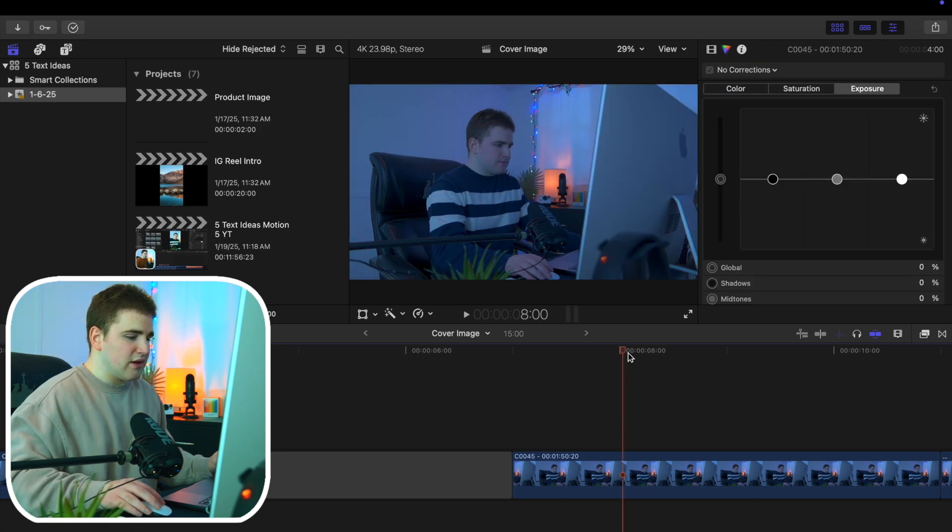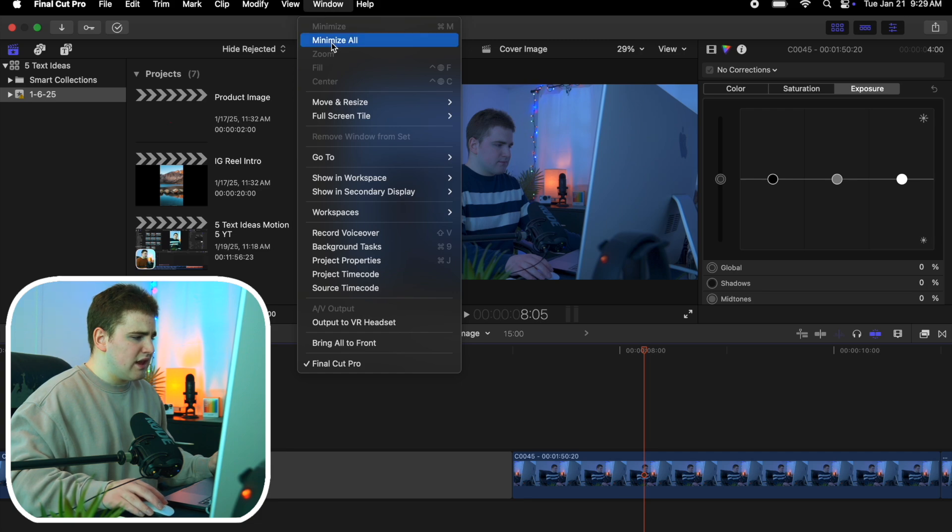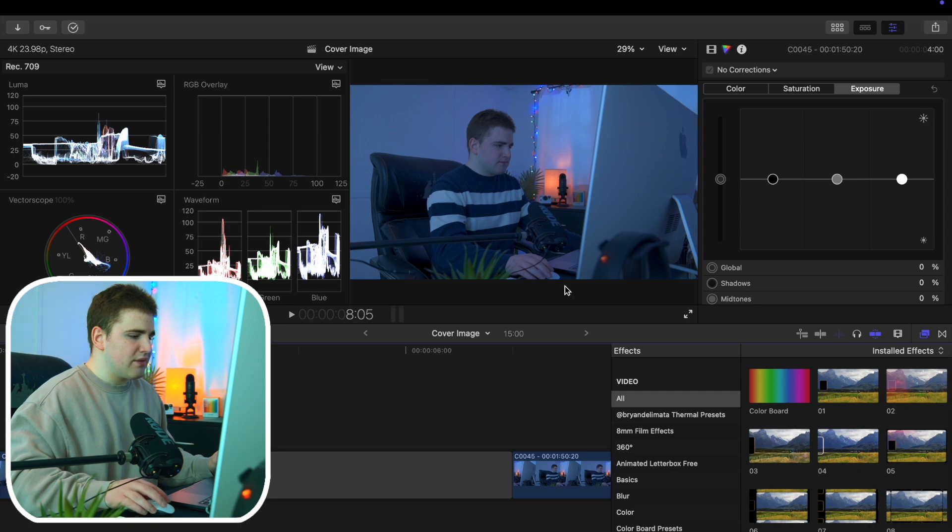What we're going to do is hover our playhead over this clip right here, then head over to Windows, go to Workspaces and then Color and Effects, and this will bring up the color wheels.